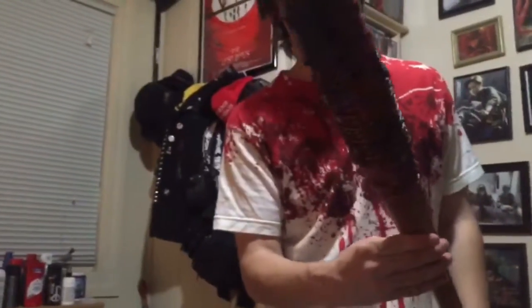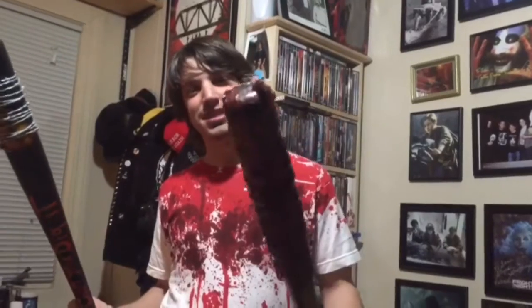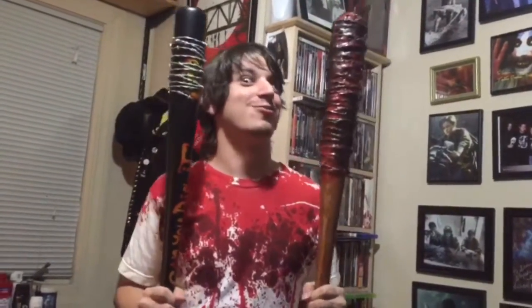If anyone wants a good Lucille, definitely go to this guy because he knows what he's doing. From head to toe that thing is disgusting — but I like it, I think it actually came out pretty cool. So I was very impressed with the outcome. To summarize: I have a Warriors-themed Furies baseball bat and from The Walking Dead, a Lucille bat — bloody, meaty, gory, kind of disgusting. Both good. Happy customer.